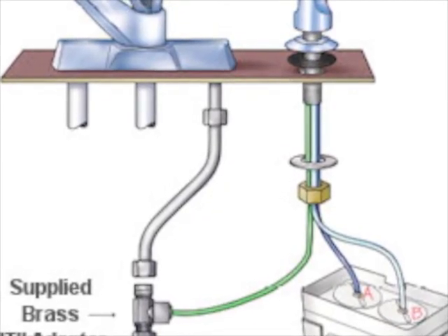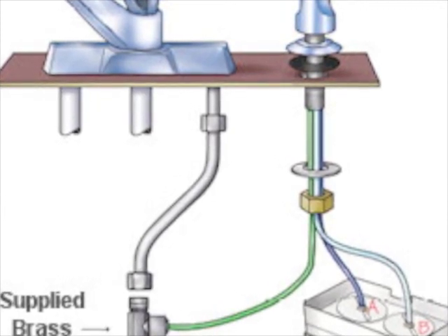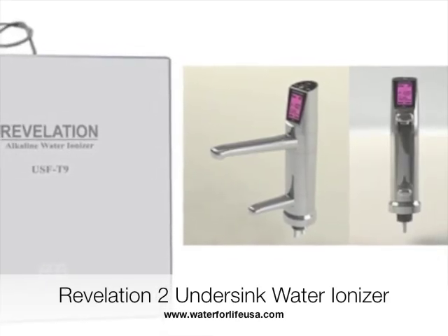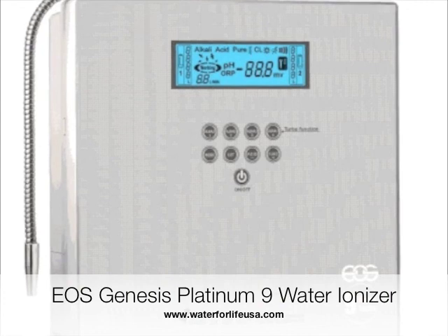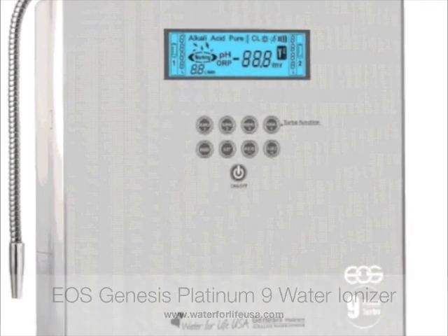So there you have it. The rather confusing-sounding faucet diverter valve is just a simple contraption to ensure you receive healthy ionized water efficiently and at your convenience. You just turn the lever, and then water flows to your ionizer. Then pour it in your glass and enjoy.